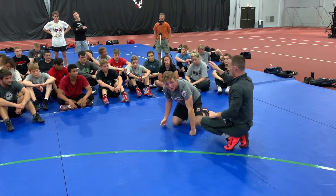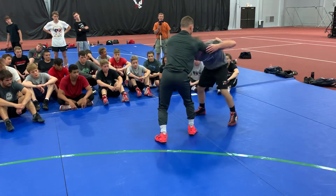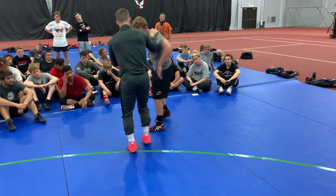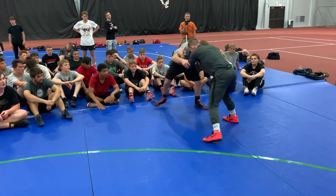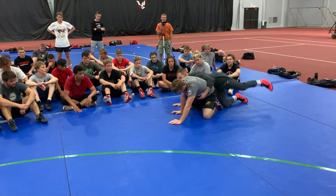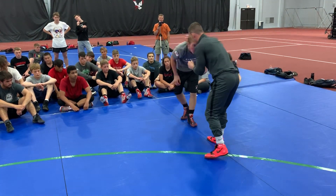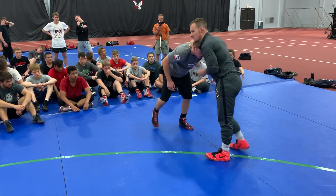The hand that's on the collar is dropping down inside tight, and that's passing by as I run that corner. So again — he shoots, steps, this hand comes from the collar, and now it's easy to go behind.